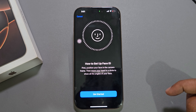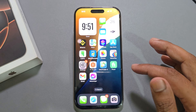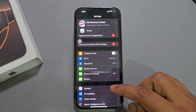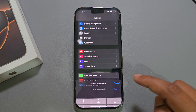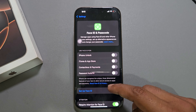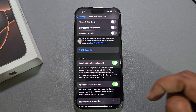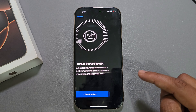So, how to set up Face ID on your iPhone. Go back to Settings, open your Settings, and then you can see the Face ID and Passcode option. Press on Face ID and Passcode, enter your current passcode, then you can see the Setup Face ID option. Press on Setup Face ID, now press on Get Started.